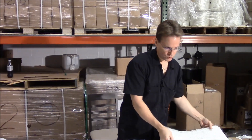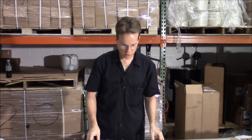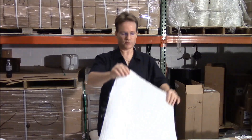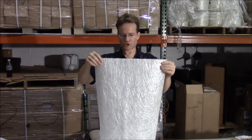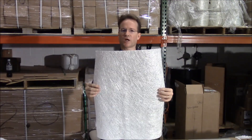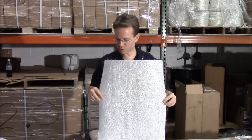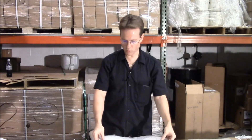From there we go to chop strand mat. The difference between chop strand mat and cloth is that chop strand mat is used for waterproofing.